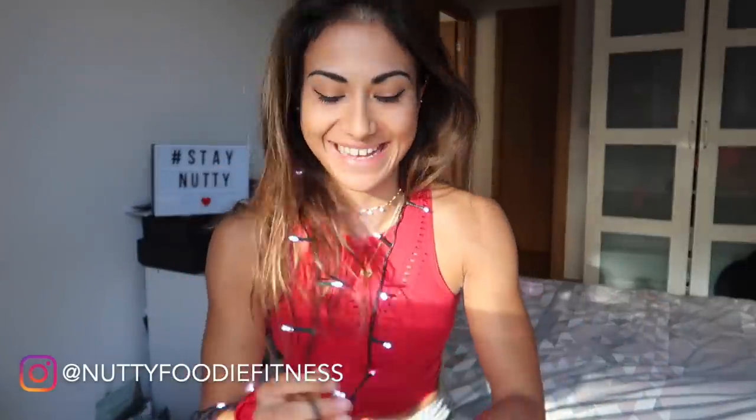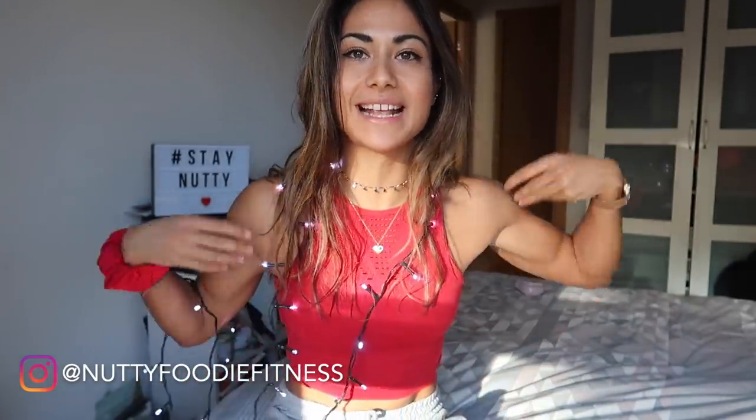What is up guys, welcome back to the channel - Nutty Foodie Fitness here! Today I'm not actually going to be filming a video with fairy lights over me, but I do feel like this adds to the festive look. In today's video we are going to be baking. I asked you guys over on Instagram whether you'd like me to film a bake with me and 98% of you voted yes - and the other two percent were clever enough to not want food poisoning.